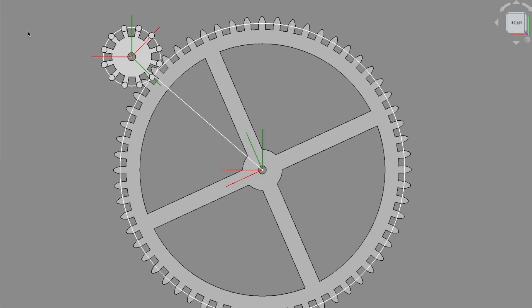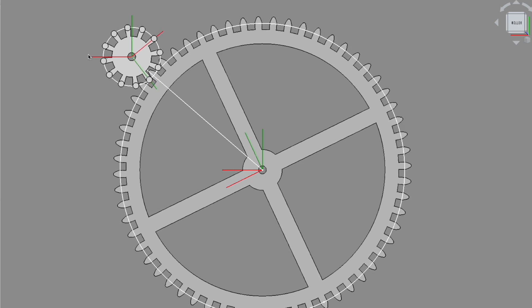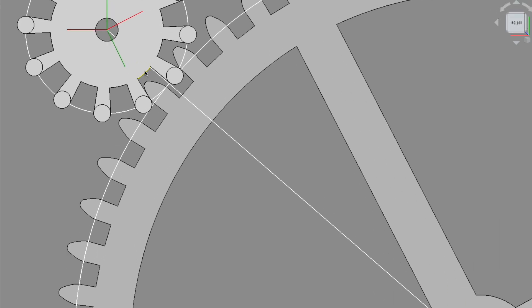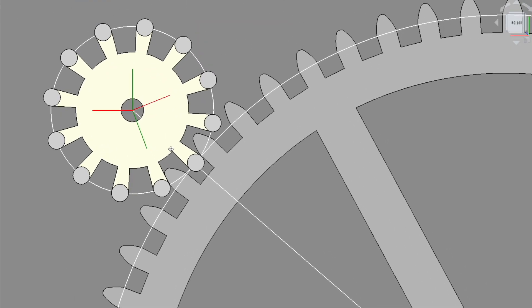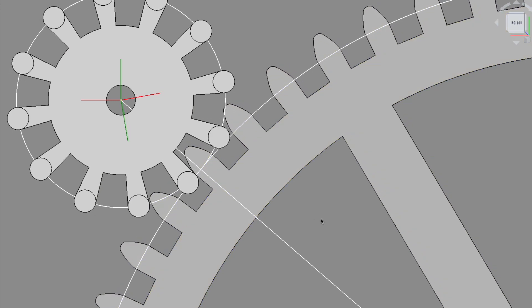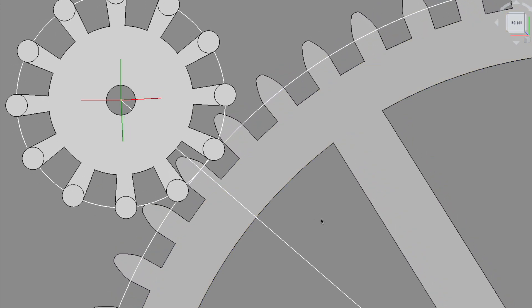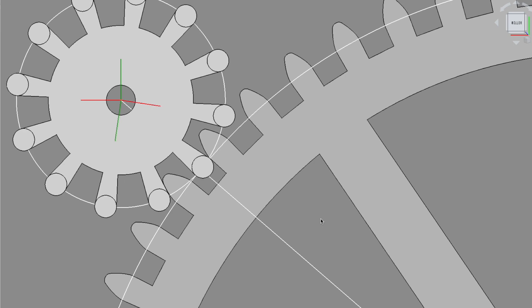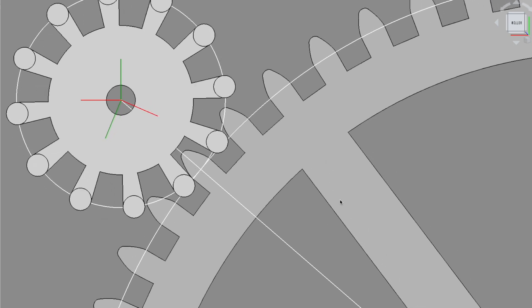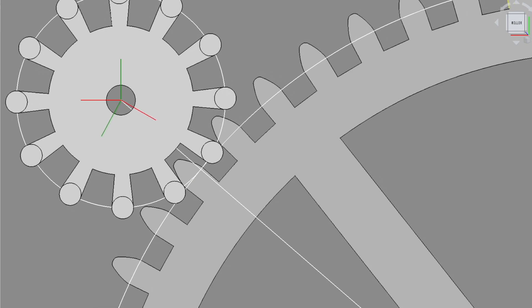So in this view I have both — I have the pins on top of the pinion. You can see how the gear engages the pinion a little bit before the line of contact, then it pushes, then the gear pushes the pinion quite past the line of contact.